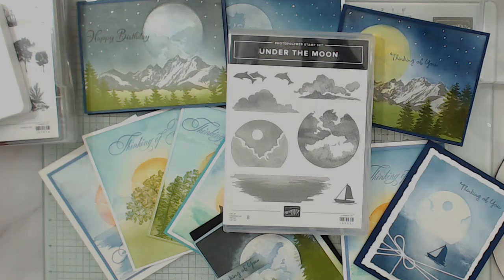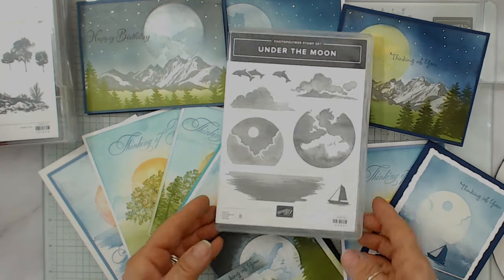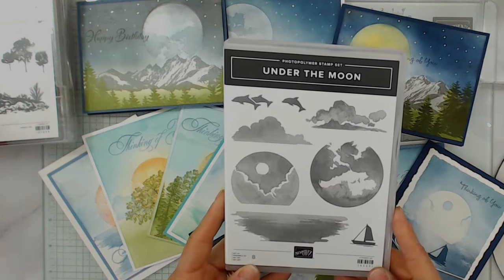Hello, Stamper. Welcome to Frenchie's video. I'm France Martin, independent demonstrator with Stamping Up at FrenchieStamps.com in the US. Today, it's all tips about creating scenery with Under the Moon.